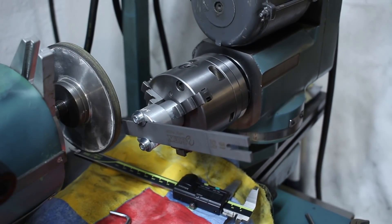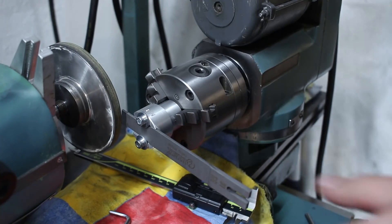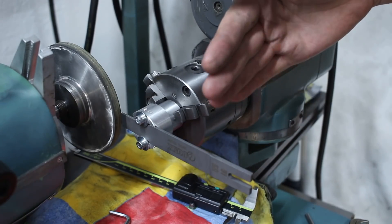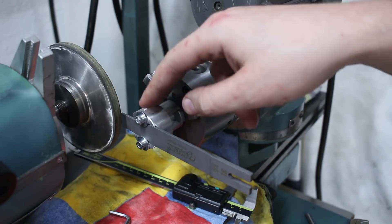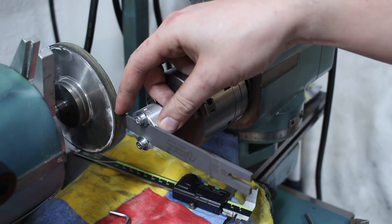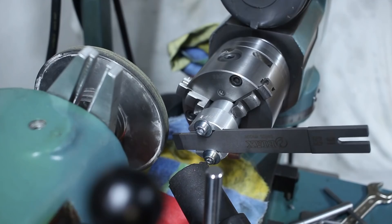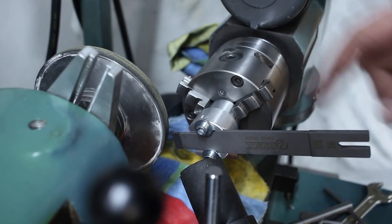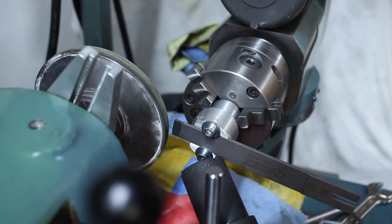Now we can move this over to the grinding wheel — this is a D125 wheel, which is fine for roughing. The work head is swung around five degrees so I already get my negative five degree angle on the scraper blade. I have the hose of the dust extractor down here because I do not want carbide dust all over the shop, and we're good to go.